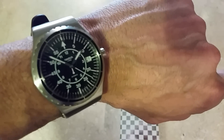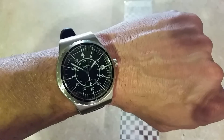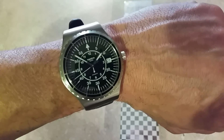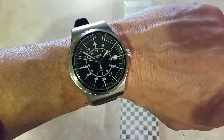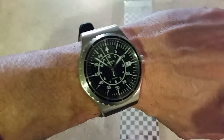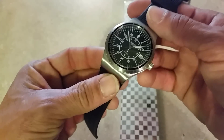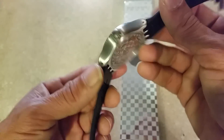Now let's get into the ugly. The lume on this thing — some sites say it has lume, some say it doesn't; Swatch's website says it does. I tried to charge it to show you, but the lume is incredibly weak and doesn't last — maybe a minute or two. It's horrible. Also, the strap is way too long, and both the front and back crystals are plastic. For this price range they could have at least stepped up to mineral crystal — though you can polish plastic if it scratches.